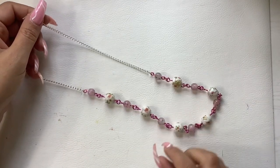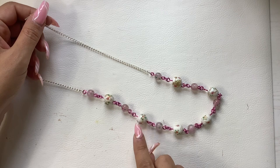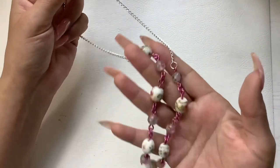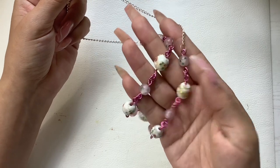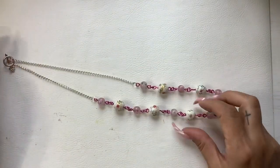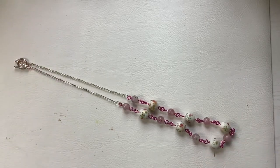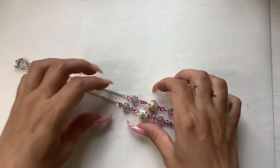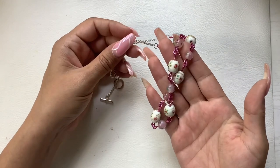Here we have — don't they call these wedding beads or wedding cake beads or something? Really pretty, toggle clasp, wearable length of 11 inches. We'll do six on that.